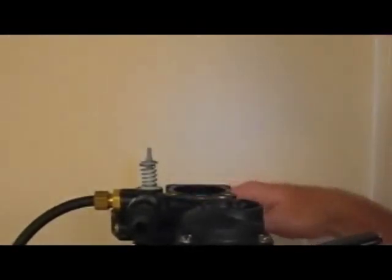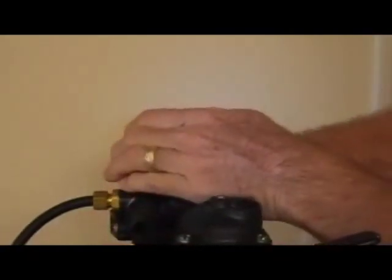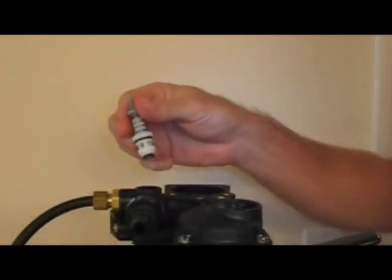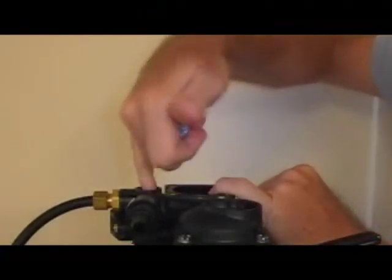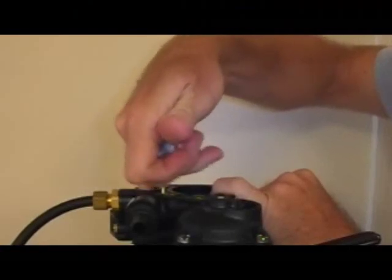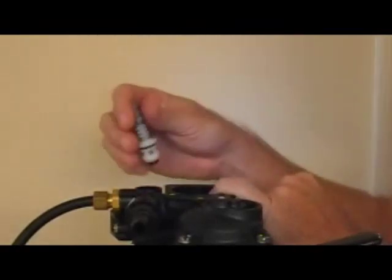Got them all out. The brine valve is sitting in this hole. Sometimes it may seem like it's not going to come out — get a good grip on it, or use pliers, and just pull straight up. You'll notice there's an O-ring on it. There's another one just like it that will stay down on the bottom of this hole. If it comes out when you pull the brine valve, make sure you tuck it right back in so it's sitting flush. Sometimes people pull that out without knowing it and end up with water streaming out.